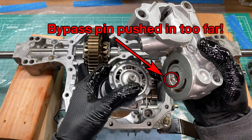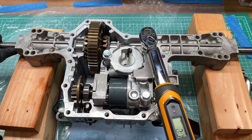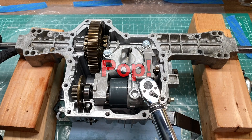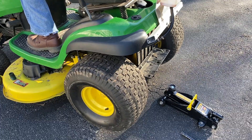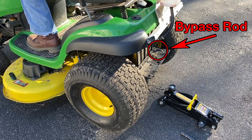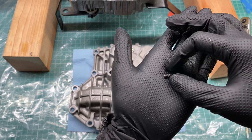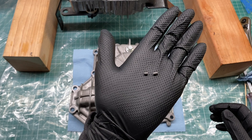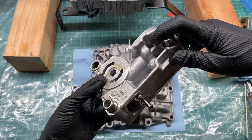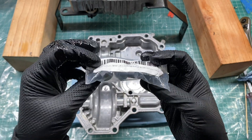I put everything back together and, unbeknownst to me at the time, I sheared the bypass pin in half when bolting down the center case — if you listen carefully, you can hear a pop sound. After I put the transaxle back on my mower, I discovered the wheels were spinning even with the bypass rod pulled out, so I pulled the trans off again and cracked it open. The bypass pin was totally sheared in half. I think I pushed it too far into the hole in the center case and it got hung up on the top of the rod. I ordered a new pin and also bought some 10mm flange bolts because I wasn't happy with my hacked-up drain bolt.